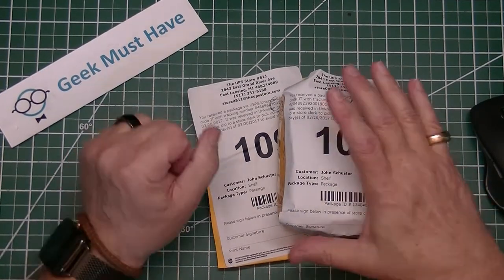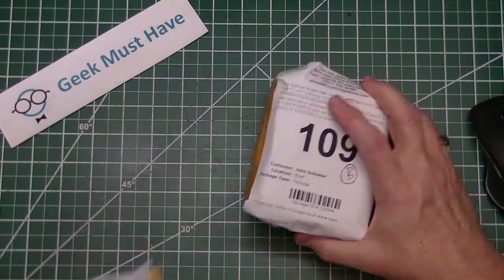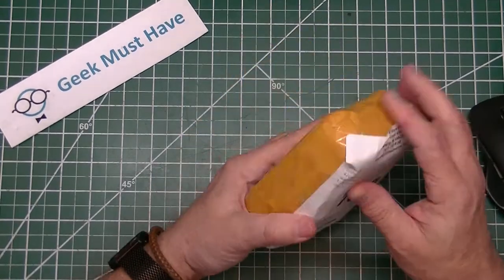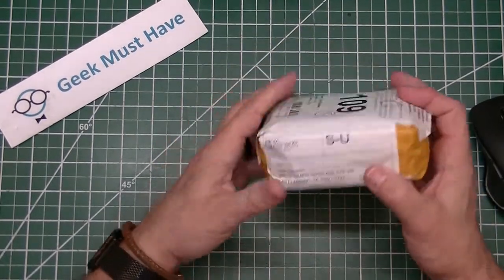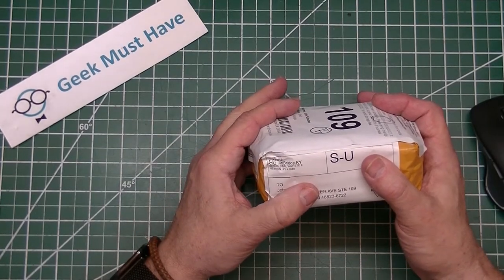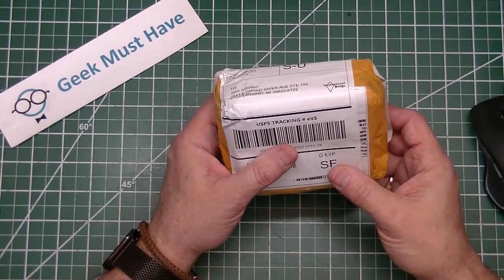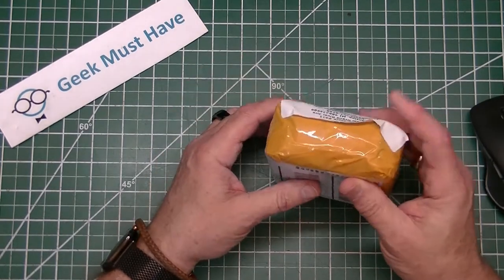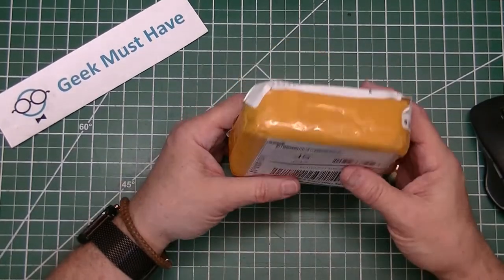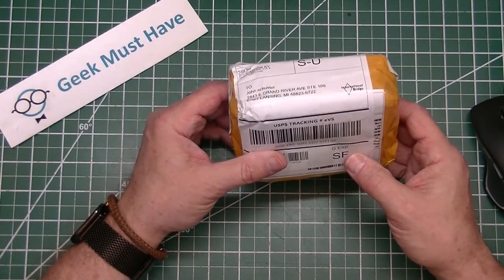Hello everyone and welcome to a Geek Must-Have postbag. We have two items in today's postbag. The shipper is unfortunately covered up by the shipping company's label — it's care of International Bridge, KY, and Hebron, Kentucky. You seem to get a lot of packages through them. I think that's probably the United States Postal Service shipping depot. I do seem to get a lot of packages that have Chinese writing on them that are from Kentucky.